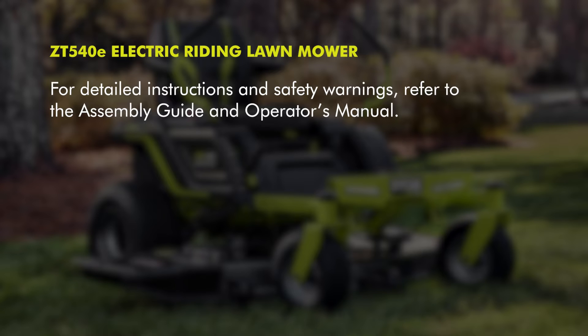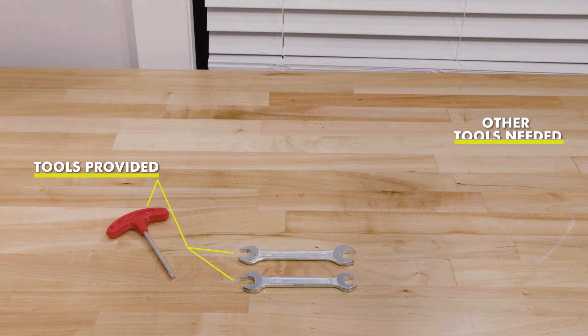For detailed instructions and safety warnings, refer to the assembly guide and operator's manual. There are assembly tools provided with the zero-turn riding mower.